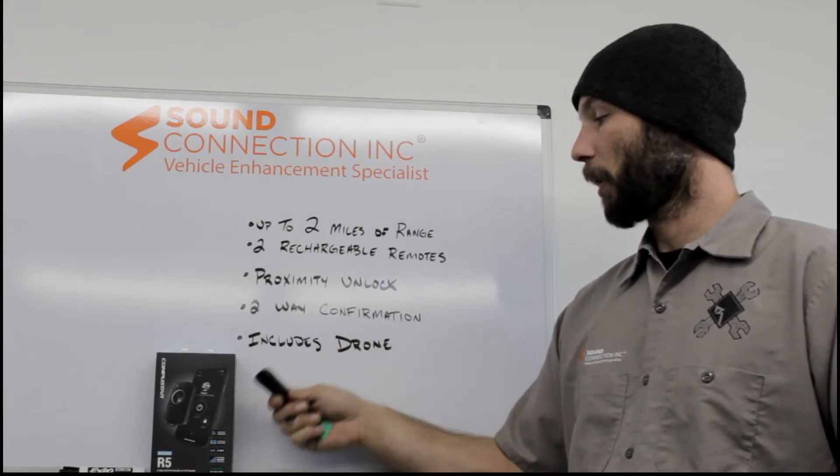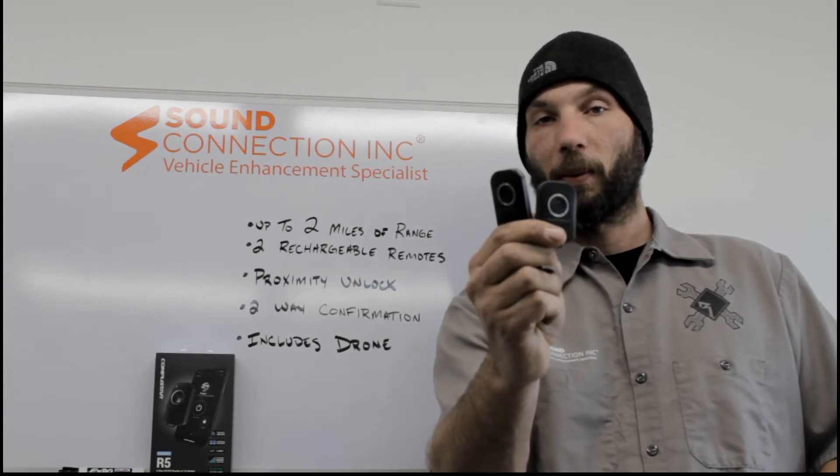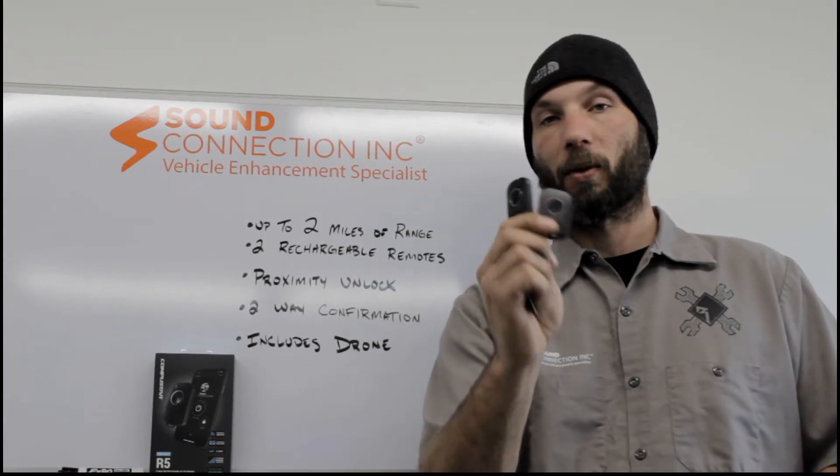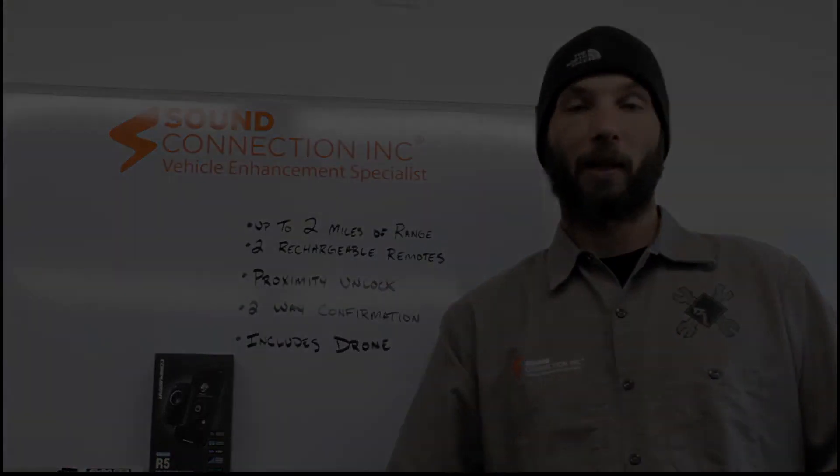It also features two-way confirmation, and this system includes drone. Here are the two transmitters that you get with this system, and at $7.99 this is a great value for anybody with a car, truck, SUV, or anything of that sort.